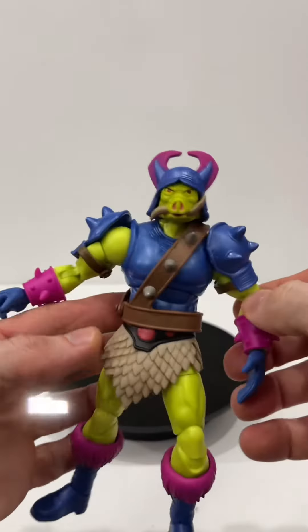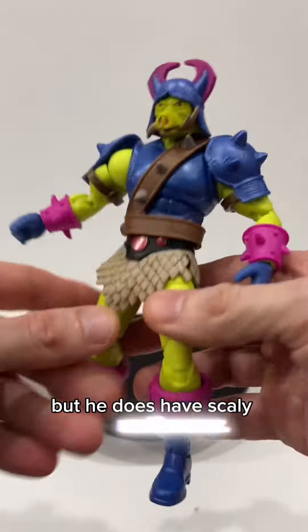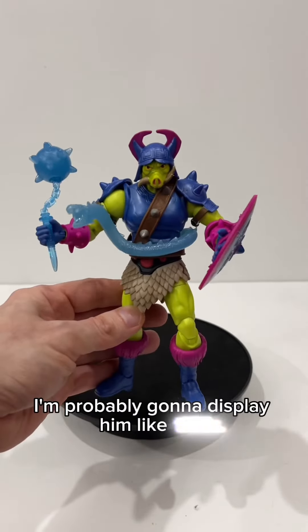The figure is really well done — I'm impressed with how they did this. He doesn't have furry underwear, but he does have scaly underwear. More than likely, I'm probably going to display him like this.